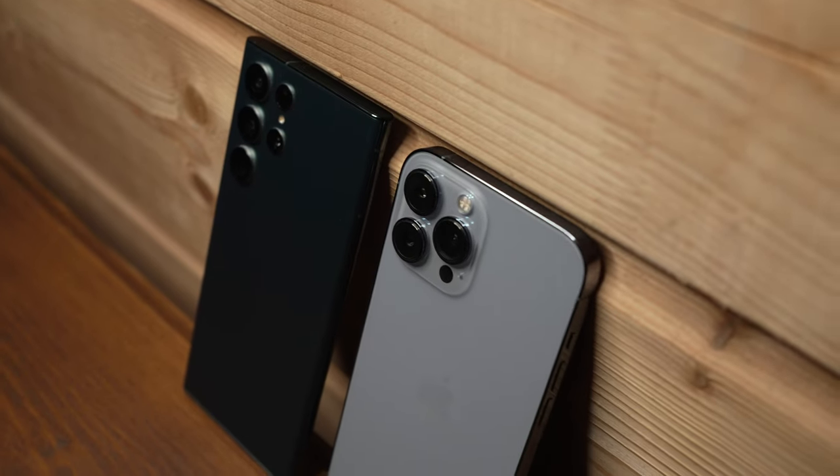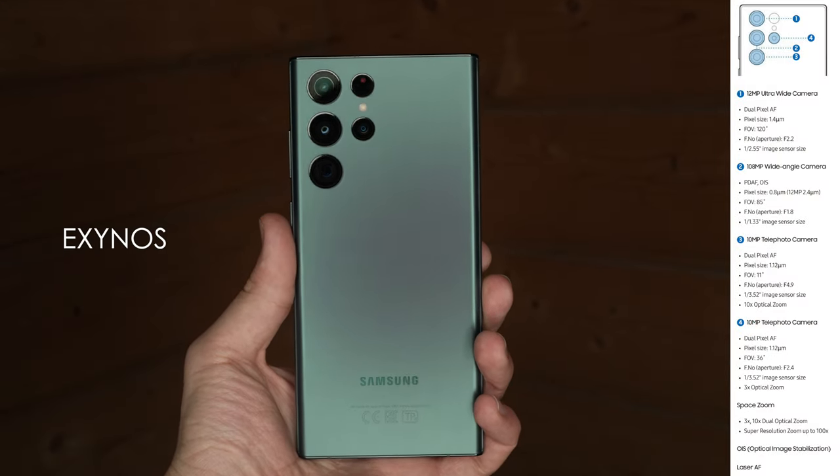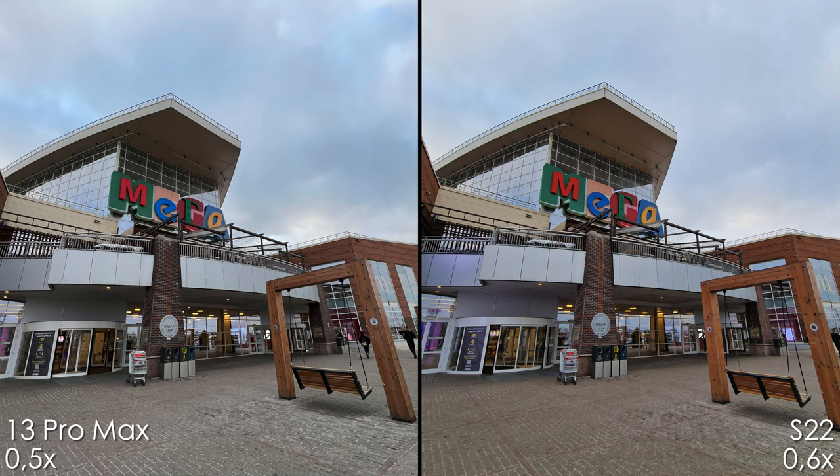Before we get to the comparison, let me say that both smartphones have the latest firmware and the Galaxy S22 Ultra has the Exynos processor, which is better for photo and video. Let's start off with the photos and ultra-wide cameras.